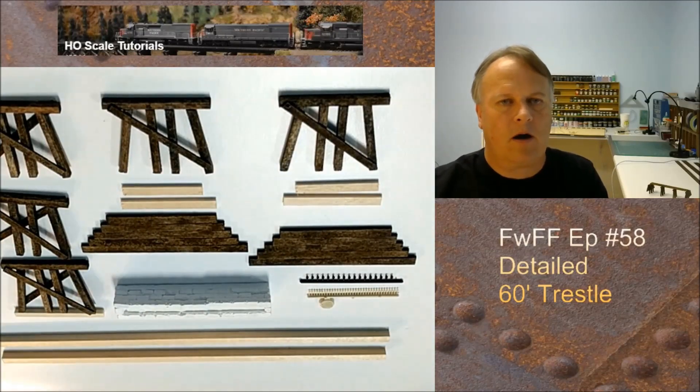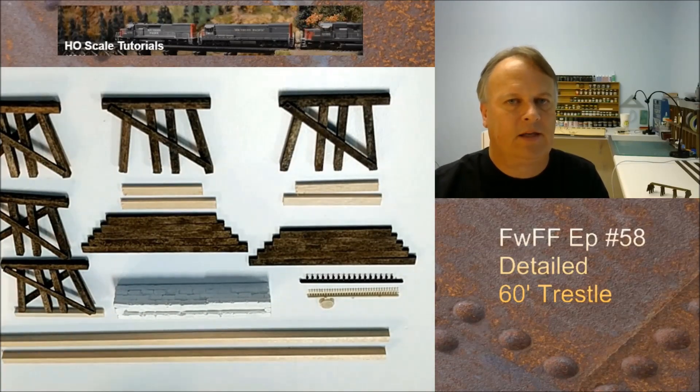Hey guys, welcome back. My name is Michael McCarvel and this is Fun with Fallen Flags, episode 58.